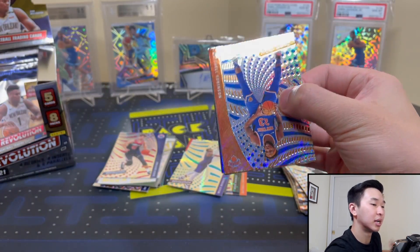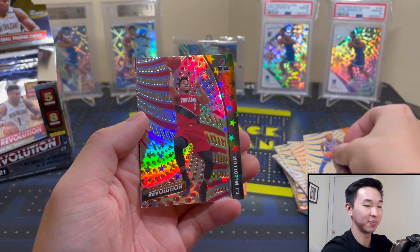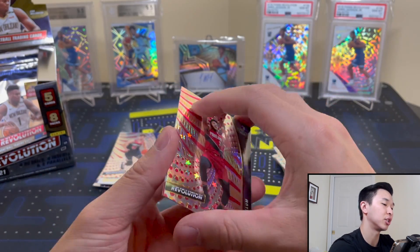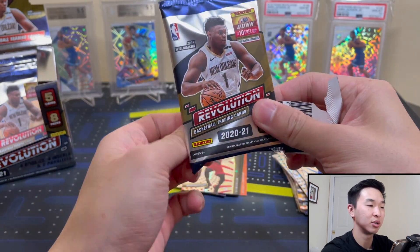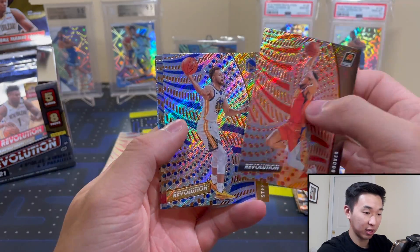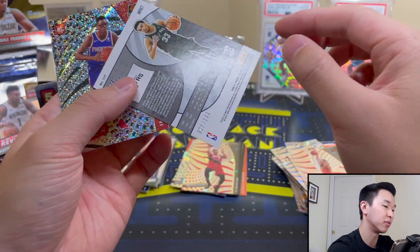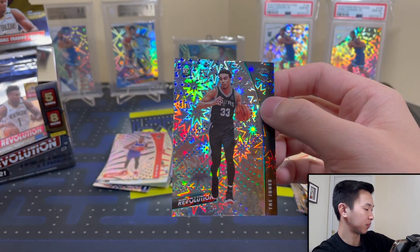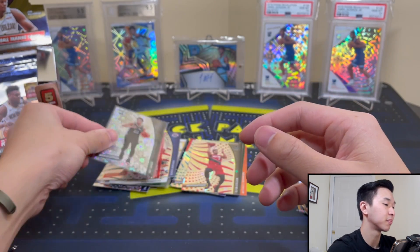Let's see what box two produces. McCollum — Supernova, a pretty cool looking insert, I remember this from last year. They kept most of the same insert sets, which I wouldn't have minded seeing something new, but if it ain't broke don't fix it. Curry — and an Impact rookie numbered to 149 out of 150. Trey Jones and Jalen Smith — numbered rookie, always nice. These were numbered last year too. We'll take that — very, very nice.